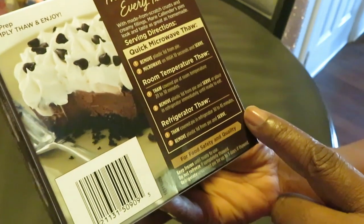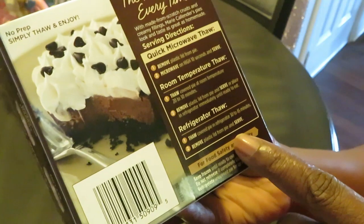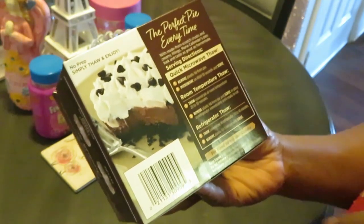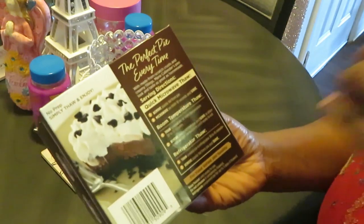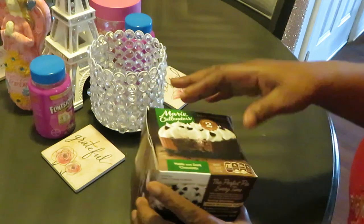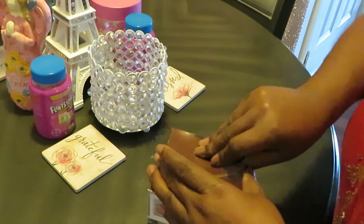Remove the plastic lid and serve — there are different ways. But y'all already know how your girl is gonna do it: we're doing microwave. Yes, microwave — you know how that goes. All right, let me show y'all.